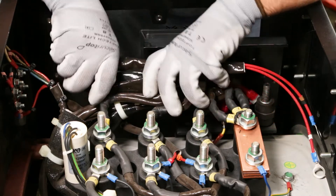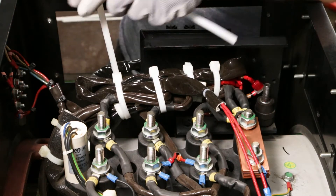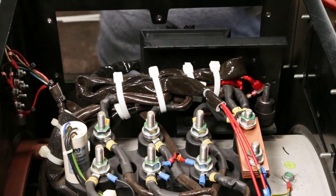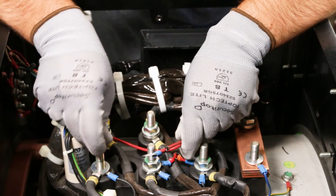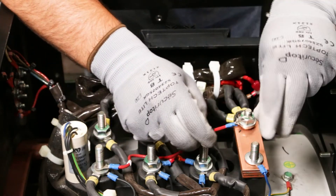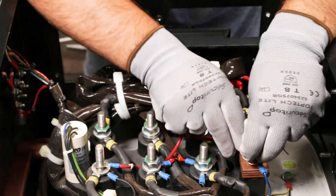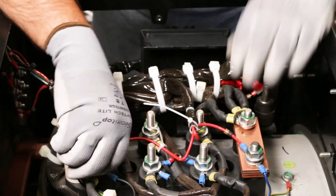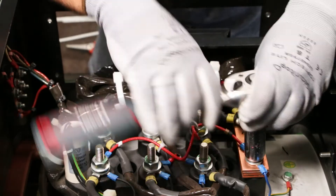Tie the wire bundle to the stator power cables of the terminal box using the clamps supplied in the kit. Pay particular attention to fixing this cable in the terminal box. Connect the two wires 9 and 10 to the leads of the terminal box in accordance with the connection diagram of your alternator.